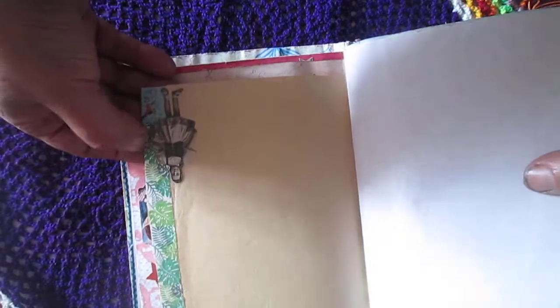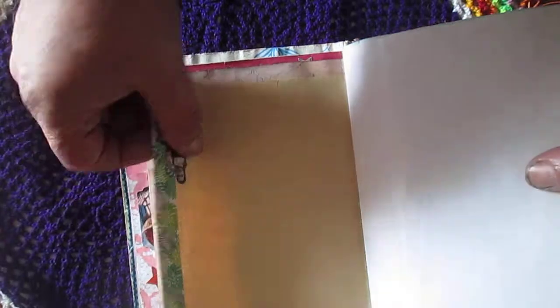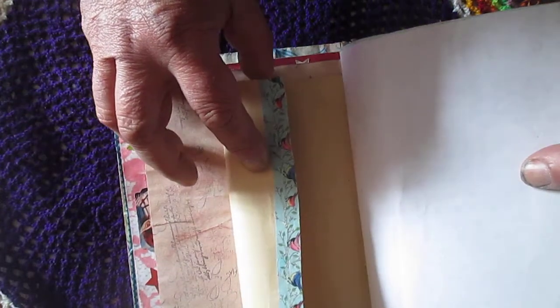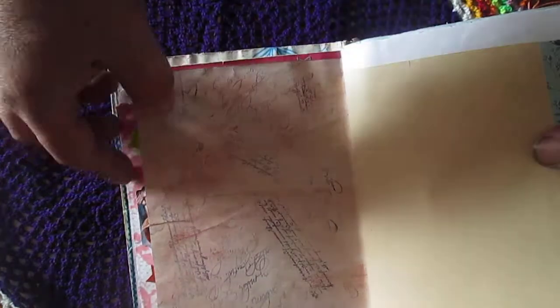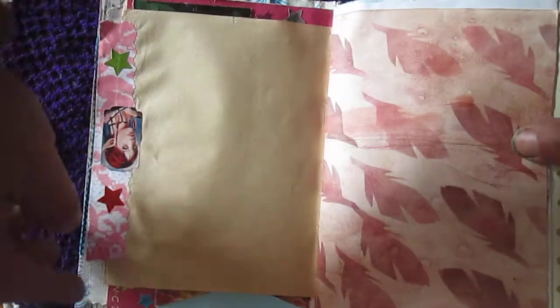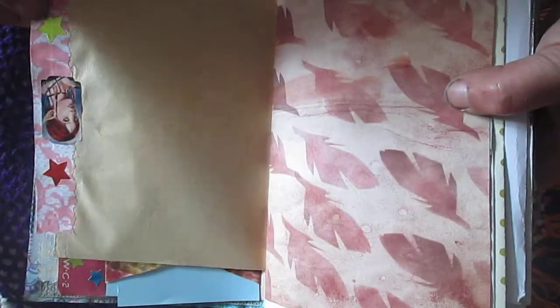Here is the washi tape — it's actually from happy mail, so it's two different ones, you will see. And here is the Tim Holtz paper doll stamping and stenciling. I will use part of this paper here.